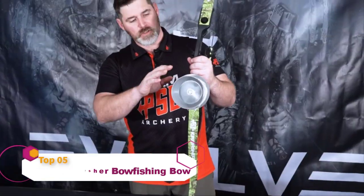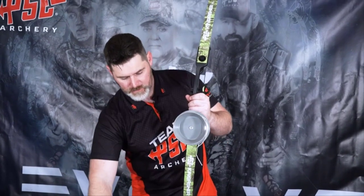Thank you for taking a look at the Kingfisher. Kingfisher is a 56-inch recurve bow that comes with a spool, line, arrow, rest, and finger savers.